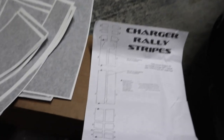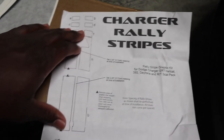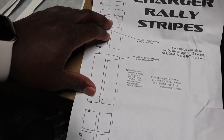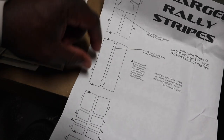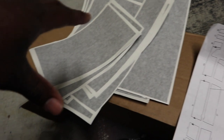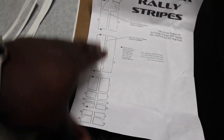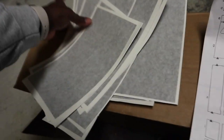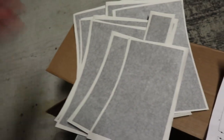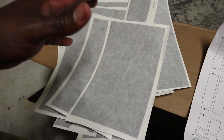I hit the guy up who I ordered it from because on the instructions sheet you got each part labeled. I told them it would have been way easier if the parts were labeled — at least write something on the back so I can match the ones that go together. Now I just got a thousand pieces of rally stripes with no way to go, so I pretty much got to feel my way through.